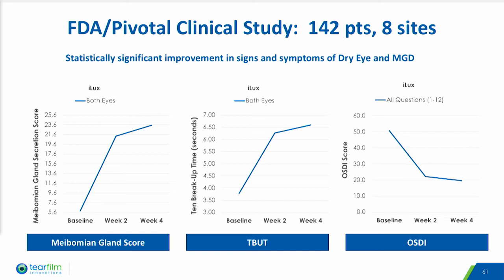As you can see here on the slides, ILUX achieved an 18-point improvement in MG score, a 2.79-second improvement in tear breakup time, and a 31-point improvement in OSDI. The comparator device achieved similar results.